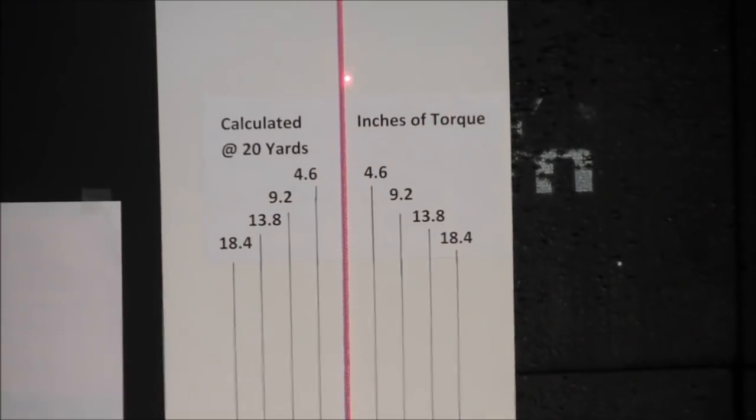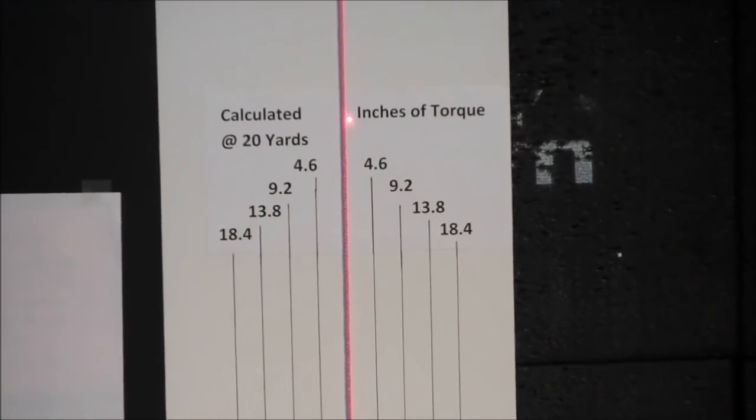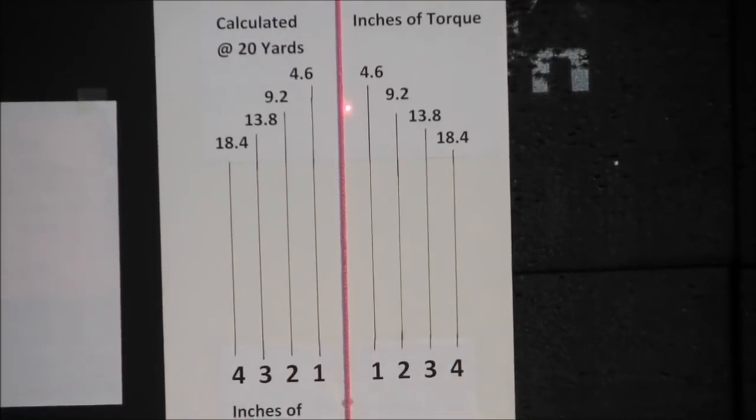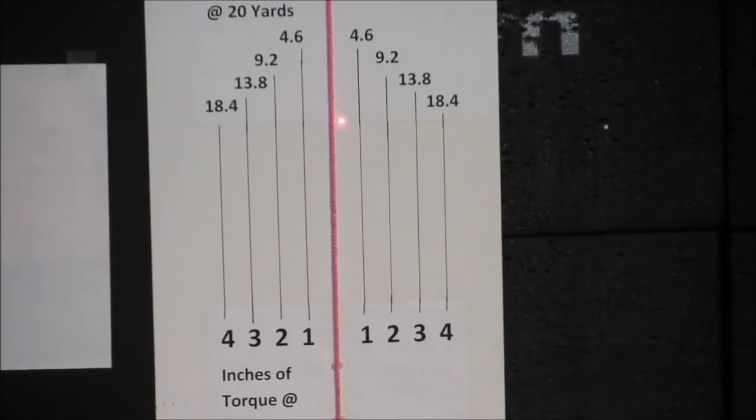This is where bow torque generally manifests itself towards the end of the draw. And it doesn't appear that's going to happen today. With that full draw, the thing barely moved off the line. That's probably the best test of 2018 to date. So kudos to G5 for a good job.